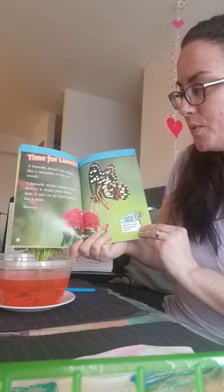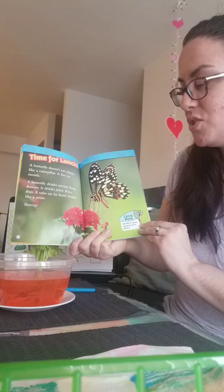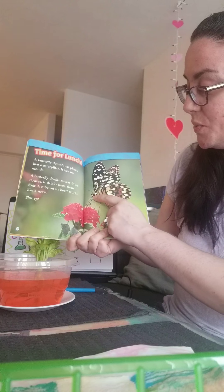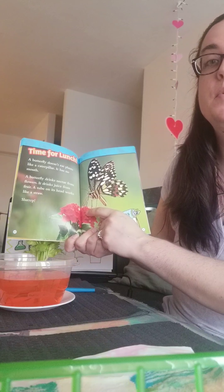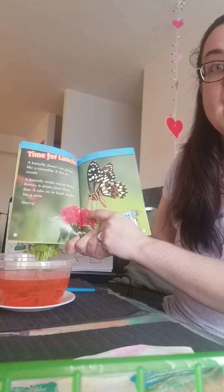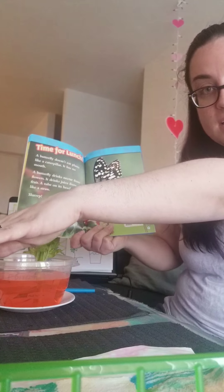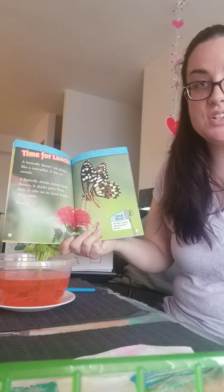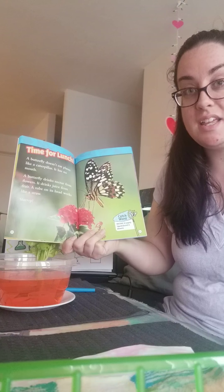It drinks juice from fruit. A tube on its head works like a straw. Slurp. So this tube on the butterfly's head — the scientific name for that is proboscis. And actually the proboscis of the butterfly is so long, it has to use some of that capillary action to draw the nectar out of the flower and get enough food that it eats.